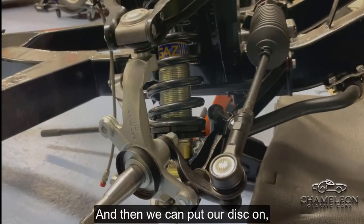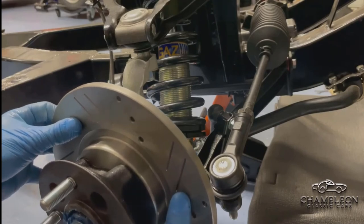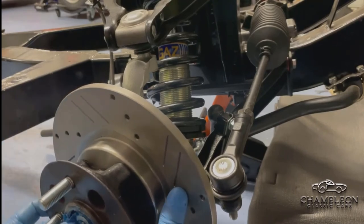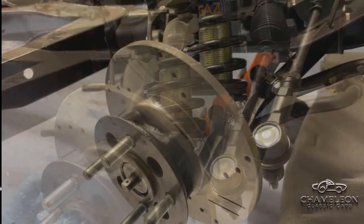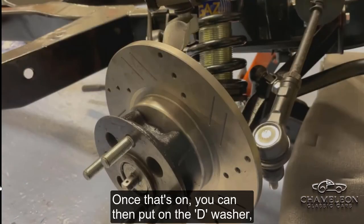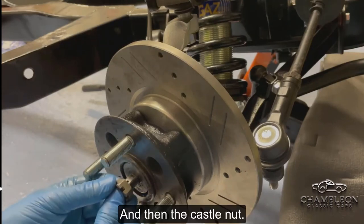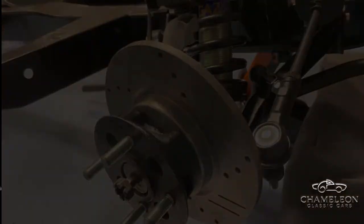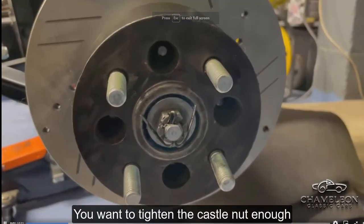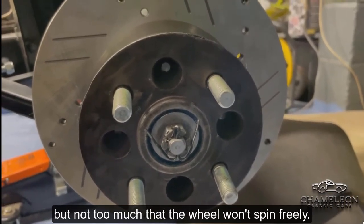Then we can put our disc on, being very careful not to damage the felt oil seal or push out the bearings. Once that's on you can put on the de-washer and then the castle nut. Tighten the castle nut enough that the wheel won't wobble, but not so much that the wheel won't spin freely.